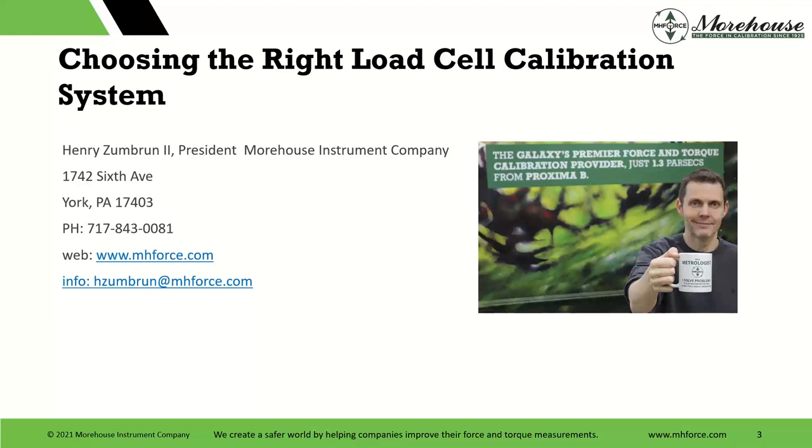There's my contact information — hlumber.mhforce — and there's a mug. If you are on this, we will be relaunching our mugshot for the summer. If you don't have one of these mugs and would like one, please follow us on LinkedIn, because that's where the announcement will be. We send out a mugshot, we send a picture, and we get a community going. We did it last summer and it was fun, so we'll be doing that again.